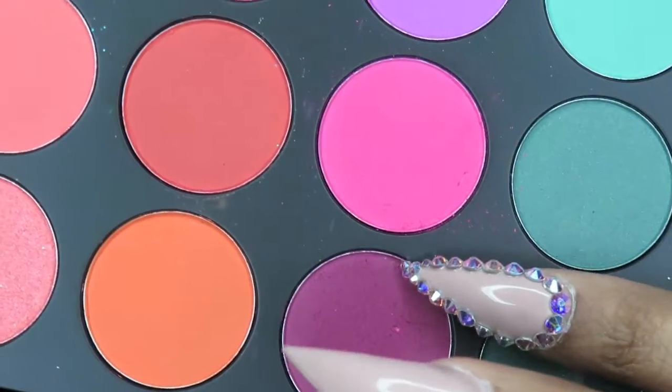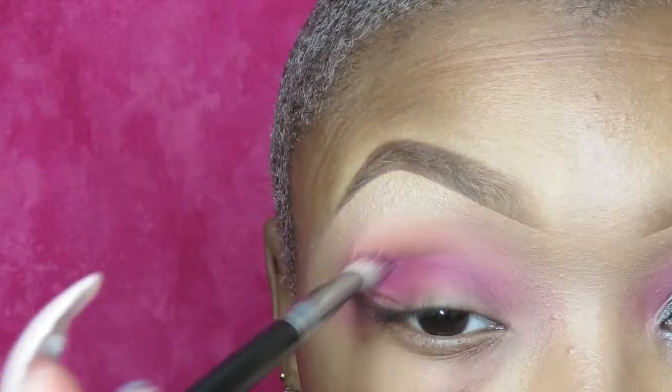Next, I'm going to take this fuchsia color and I'm going to apply this into the pockets of my eye.